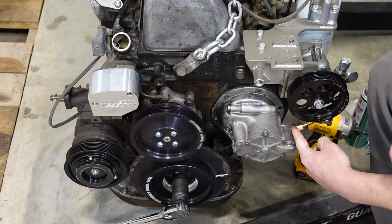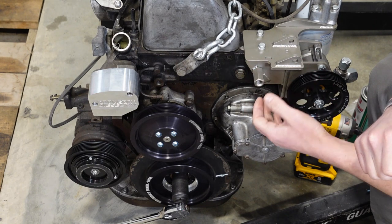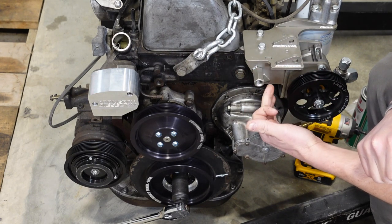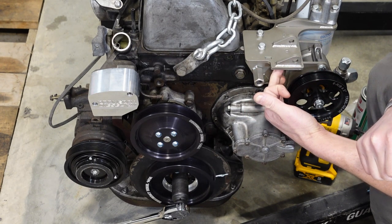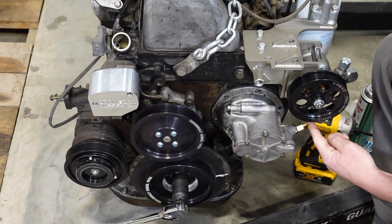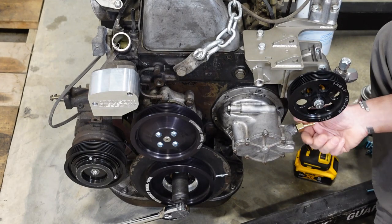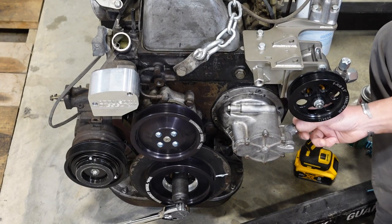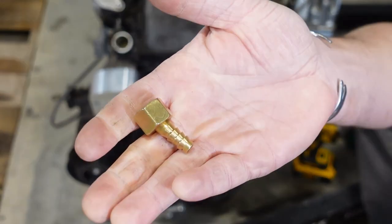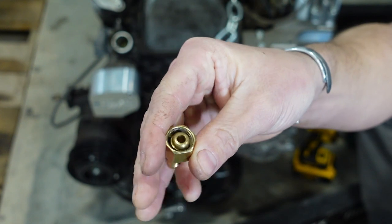Normally this nipple is pointed straight up, and if you get my power steering adapter bracket, that nipple will be pointed up into the part of the bracket. So you can actually point it so that the outlet is facing the passenger side. If you're curious what this nipple is, this is actually an aftermarket unit.